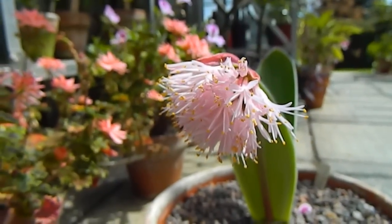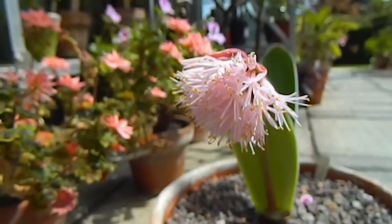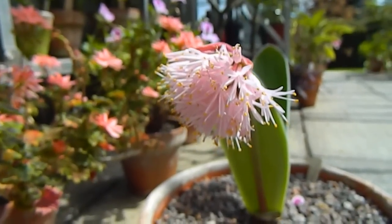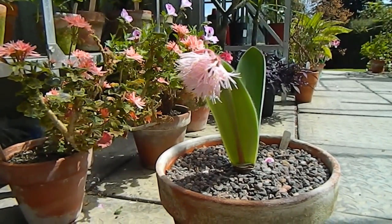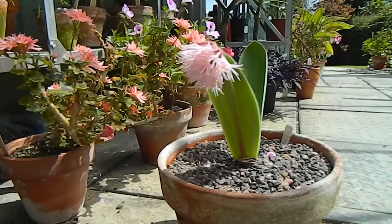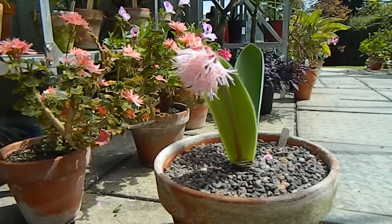When it's dormant you need to keep it quite dry — not completely dry, but really quite dry — and then water it when in active growth. I've also given this a dilute fertilizer.